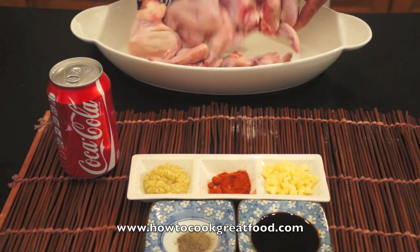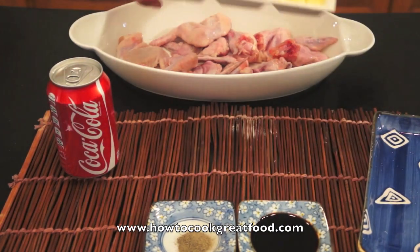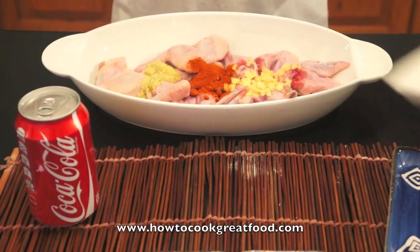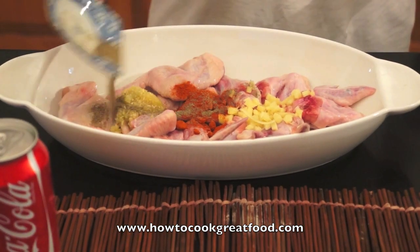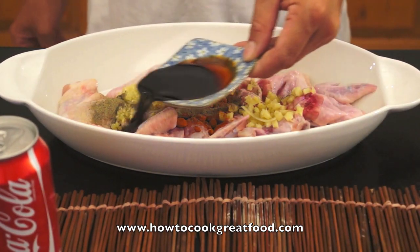First, we will put the wings in the bowl. Now the garlic, ginger, and chili powder. Ground black pepper. Okay, so here we will put the pepper.